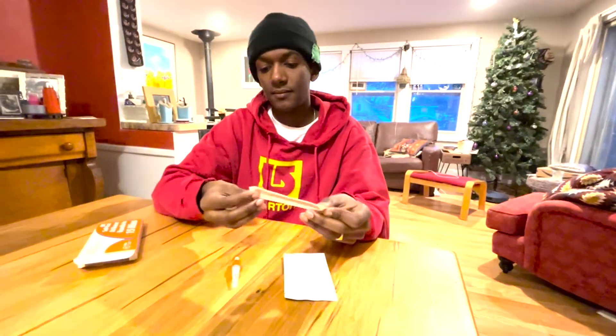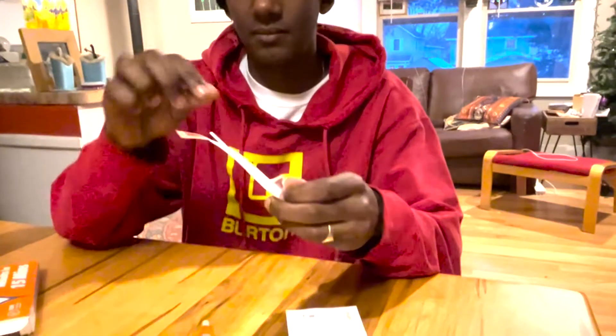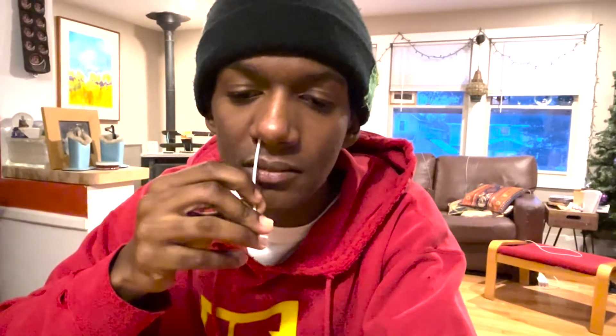Remove the swab from the package, being careful not to touch the tip of the swab. Gently insert the swab into your nostril. Slowly turn the swab in a circle inside your nostril, brushing against the edges, at least five times for 15 seconds.